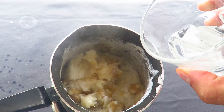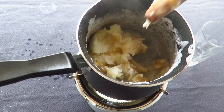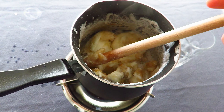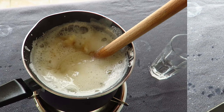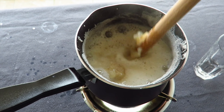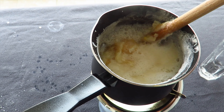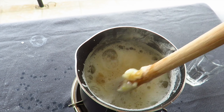We add a little water and we continue to stir the mixing soap. And as you can see, the soap is already melted.